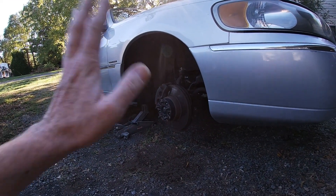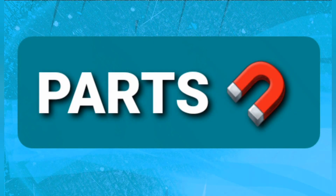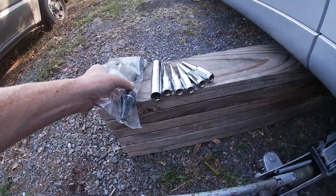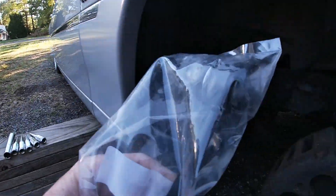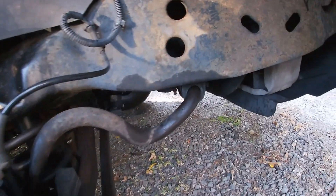Parts Magnets back at it again. This time I'm going to be replacing the sway bar end links and the sway bar bushings.